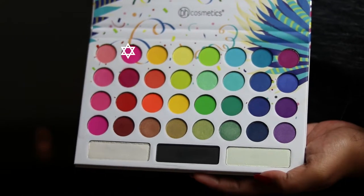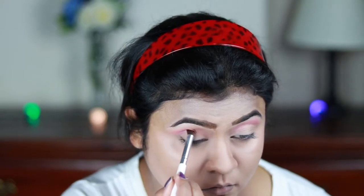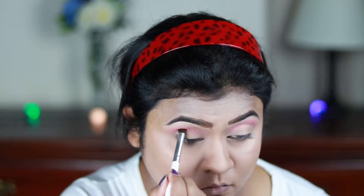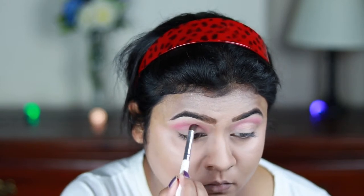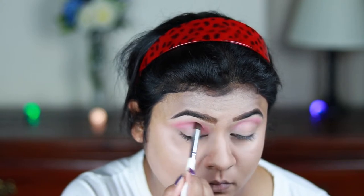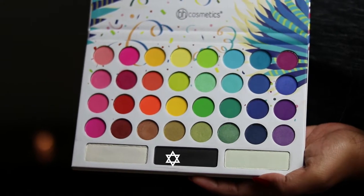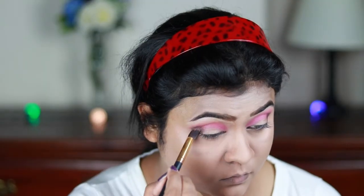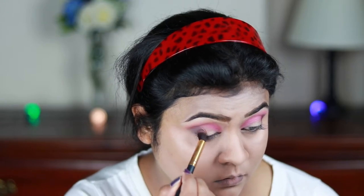Now I'm taking this dark pink eyeshadow from the same palette and with an ELF eyeshadow blending brush applying it on my crease. These eyeshadows are not super pigmented so you have to be patient and build it up. Then I'm taking the black eyeshadow from the same palette and applying it on my outer V area and blending it out.